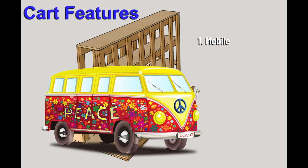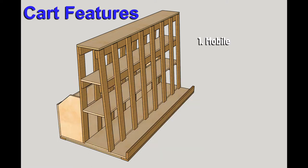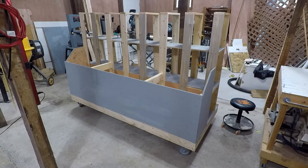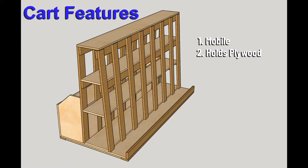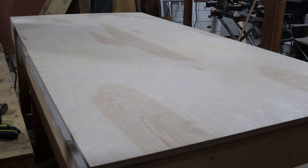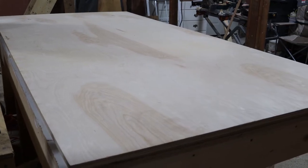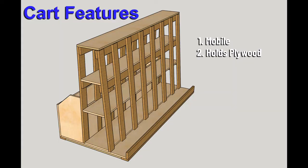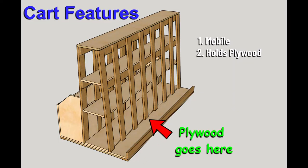I wanted it to be mobile, because then I can access the other side of it. If I put this up against the wall and it doesn't have wheels, then I'm not going to be able to reach the other side. I also wanted a place for sheet goods — there are times when I'll have full 4x8 sheets of plywood stored in the shop for a while. It's not all that common, but it does happen, so I want to be able to store them on the wood cart.